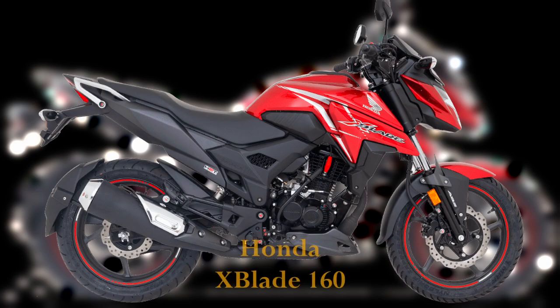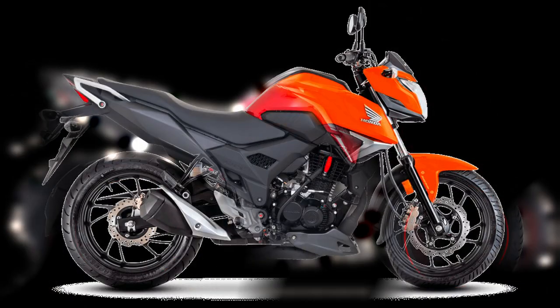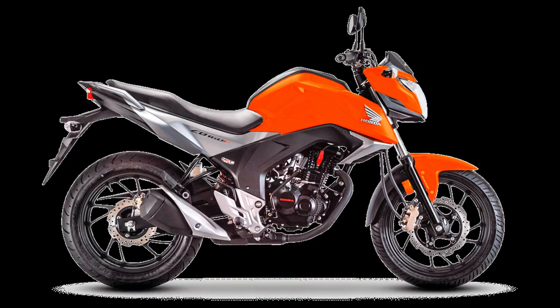Hoy venimos con esta señorita, la X-Blade 160 de Honda. Esta señorita es lanzada en reemplazo de la CB160F, la cual en su momento fue una de las más escogidas en el bajo cilindraje por su motor tan confiable, así como una buena respuesta a cualquier exigencia. Si quieres más detalles, por aquí te dejo el análisis que le hicimos hace un tiempo.